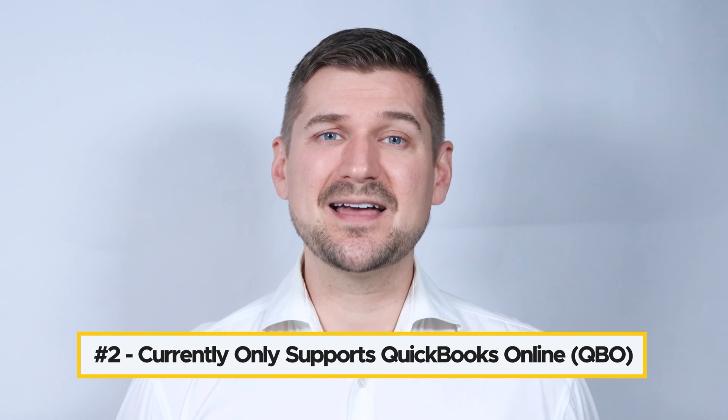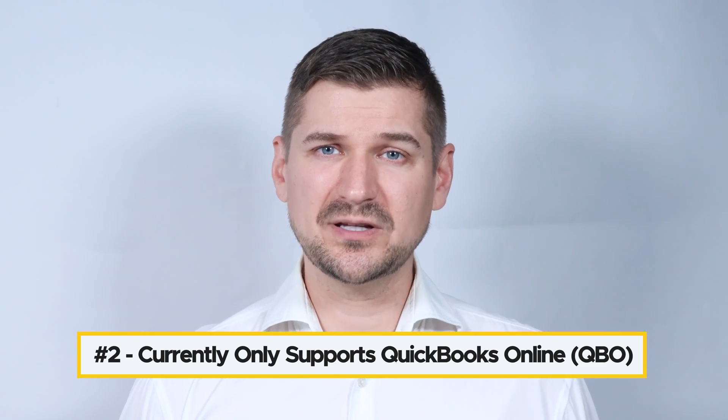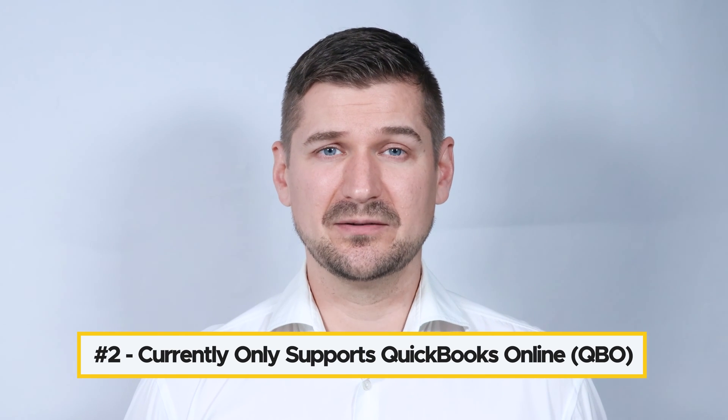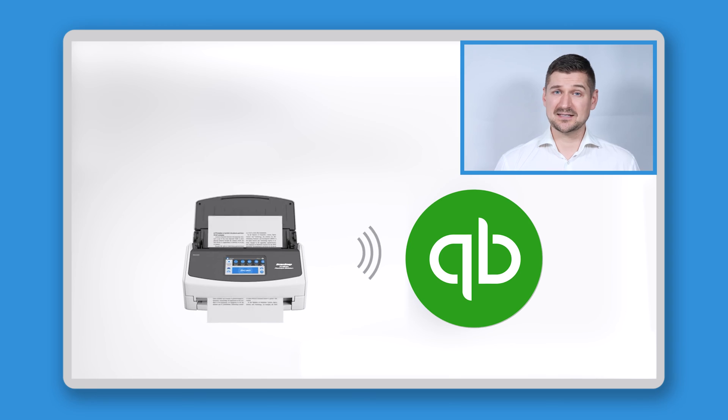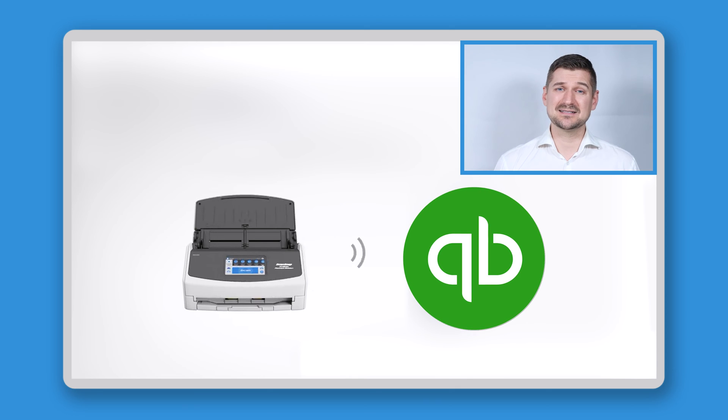Second, because the iX1600 Receipt Edition scanner was launched only recently, it currently only works with QuickBooks Online, also known as QBO. It doesn't work with any QuickBooks software installed directly on your computer, and it doesn't come with a QBO subscription. In the future, ideally more kinds of accounting software will be added.